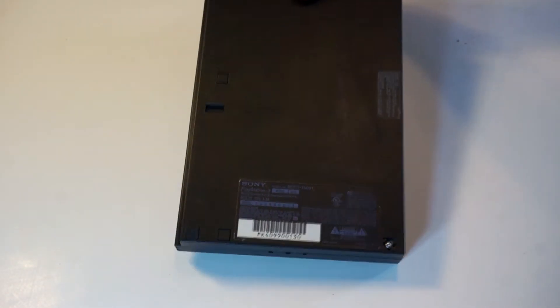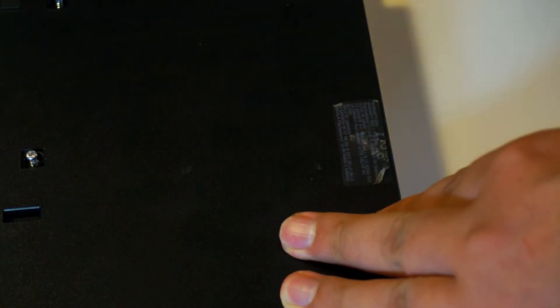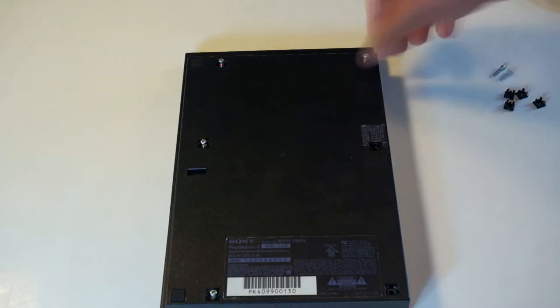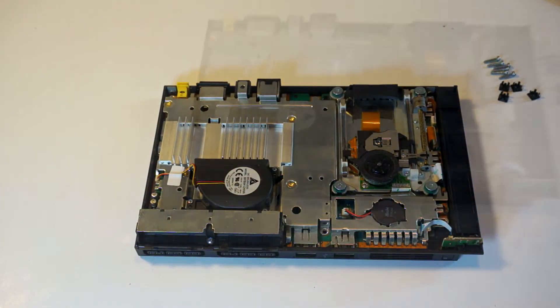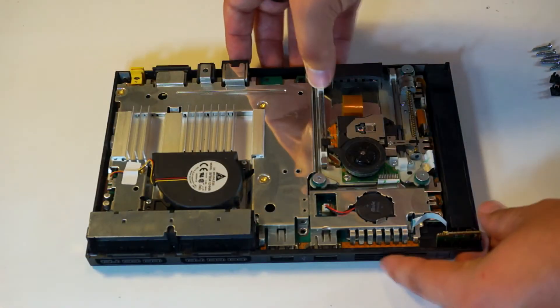To start, flip over the console and void that warranty. The slim has 6 screws, all hidden behind plastic caps — remove all of those. Now you should be able to pull off the top cover, revealing the innards. Remove the small screw, then gently remove the motherboard from the casing starting at the rear.